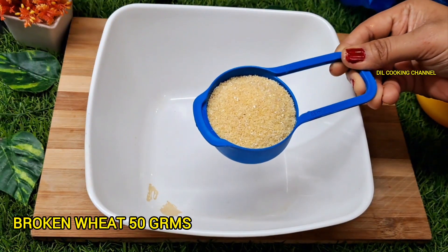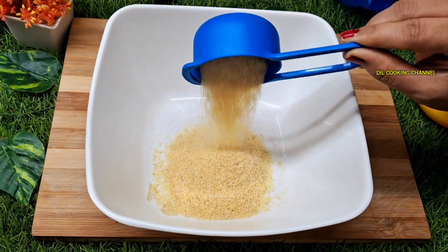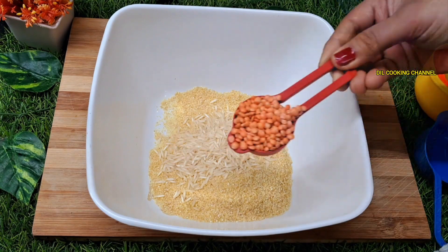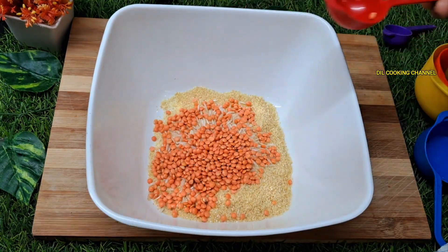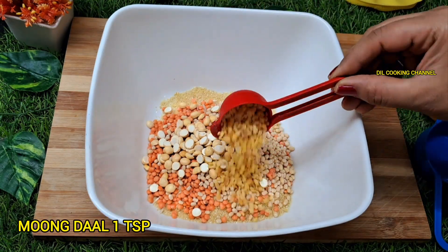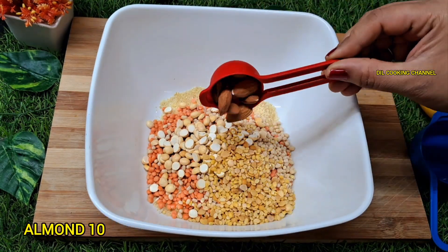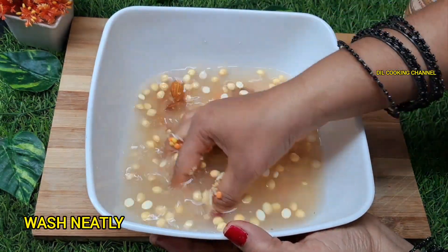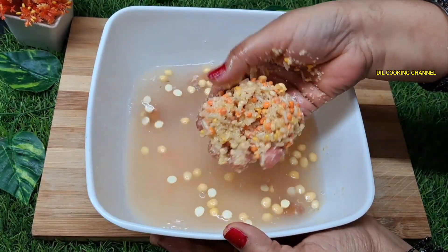First, add a cup of rice. Add 2-3 cups of rice and add water for the rice.